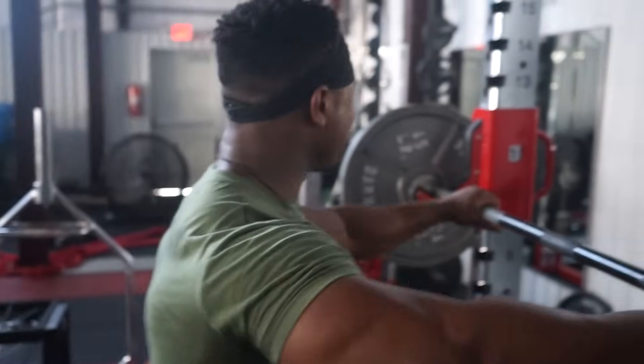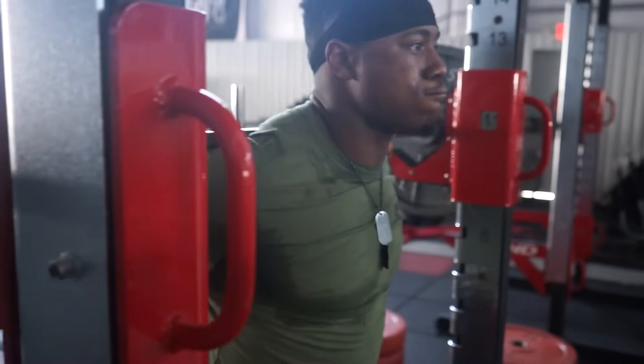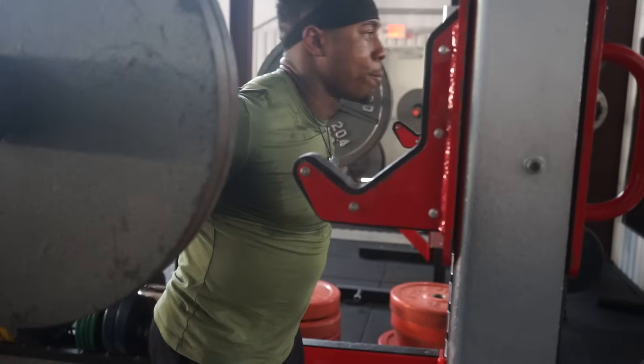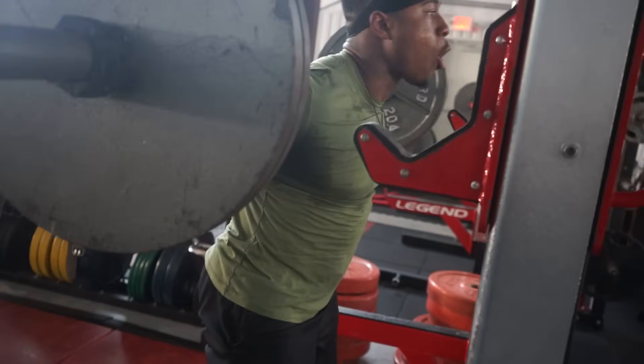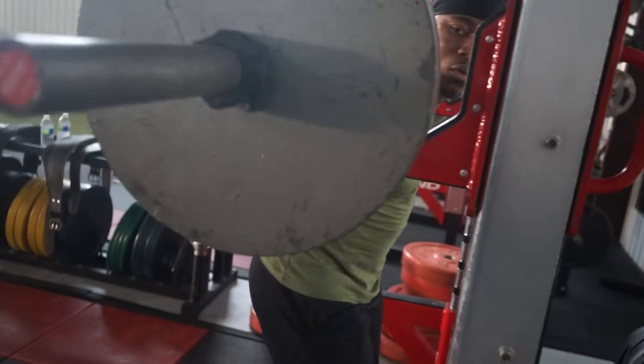Someone off camera points out: 'You haven't even shown them how to squat, bro.' Russell responds that he still needs to hit his outro — it's his thing. He then agrees to show the full execution, and they go through the whole thing. The video ends with a brief acknowledgment and sign-off.